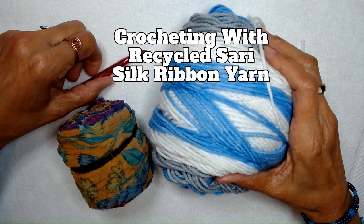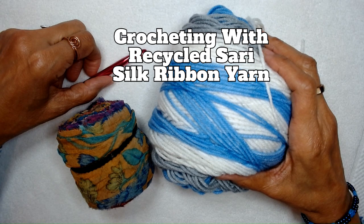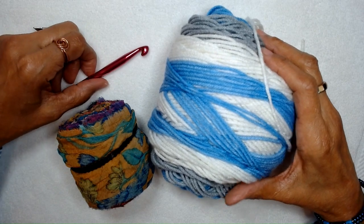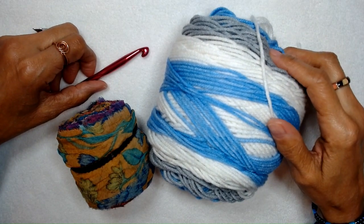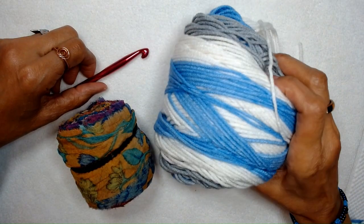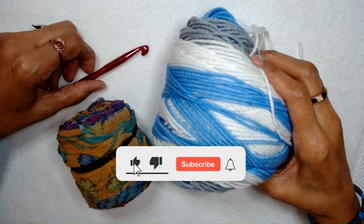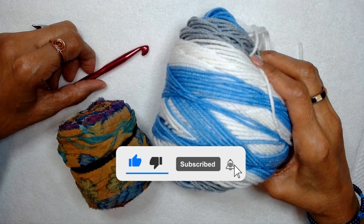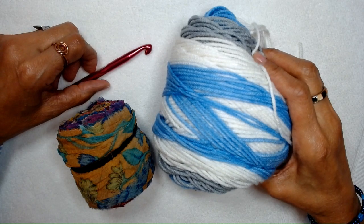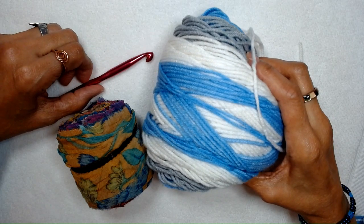Hi there, my name is Sultana Muzaqir of SultanaMuzaqir.com. I'm a handmade designer and I love everything handmade. In this video I'm going to talk about using other materials besides regular yarn to crochet with. But before we get started, if you don't already, please subscribe to my channel and ring that bell so you can be notified when I upload new videos.